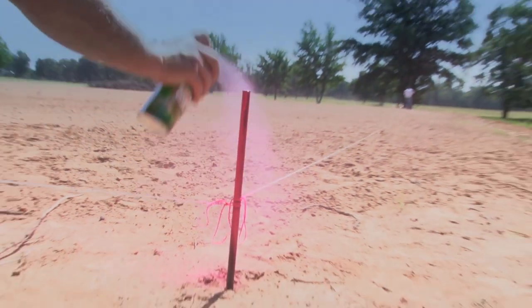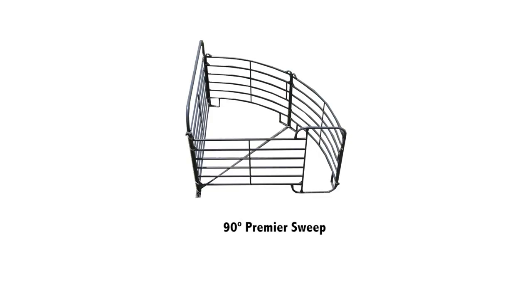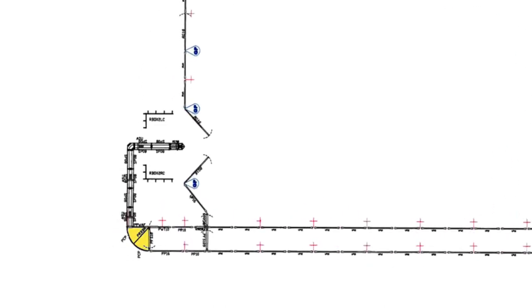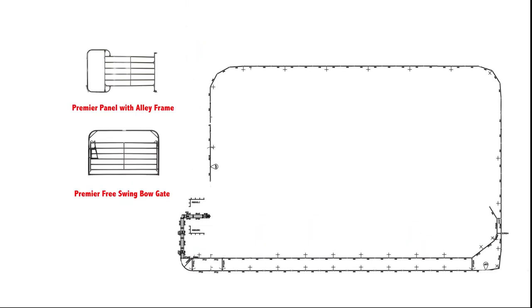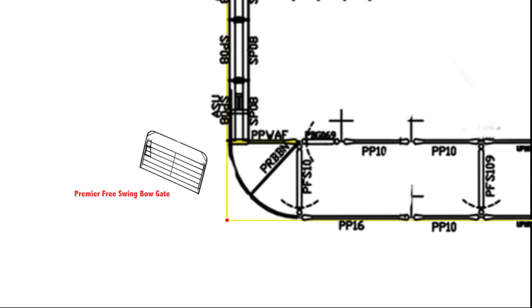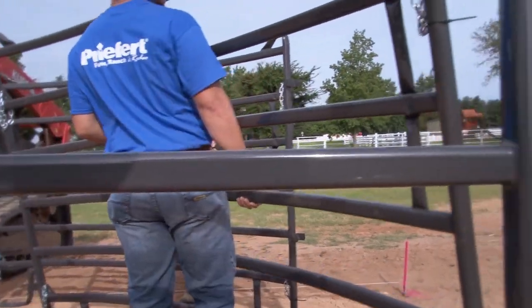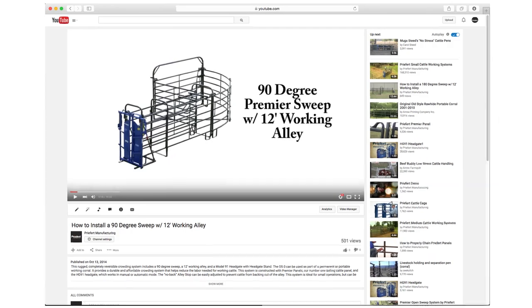With your arena dimensions marked, you can now begin to set up your product. We recommend that you set up the 90 degree premiere sweep first. This will go in the corner of your string lines at the bottom right corner of the arena if you're standing behind the roping boxes. The premiere panel with alley frame will be butted up to the front string line, and the premiere free swinging bow gate will be butted up to the side string. For full details on how to properly install your sweep, check out our How to Build a 90 Degree Sweep video.